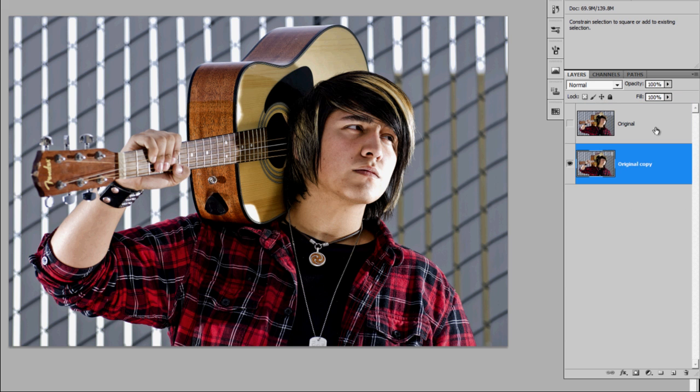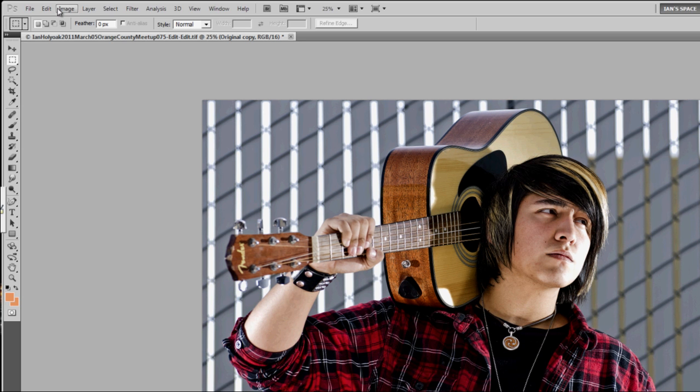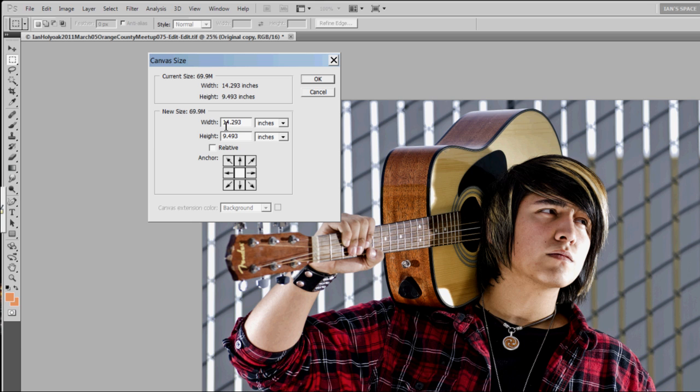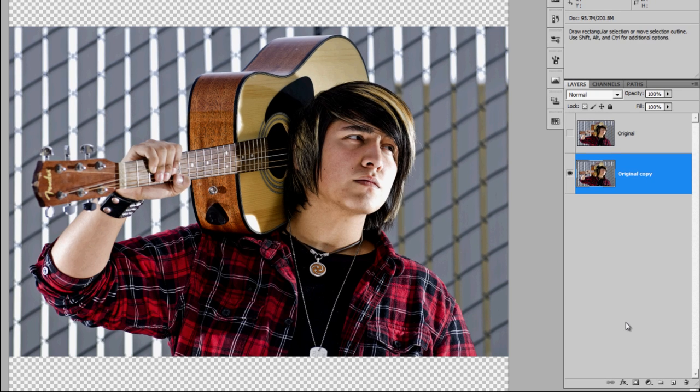As always I'm going to duplicate my original layer. For this image I'm just going to extend my canvas top and bottom because the guitar is really close to the top and I want to get my frame underneath the armpit.